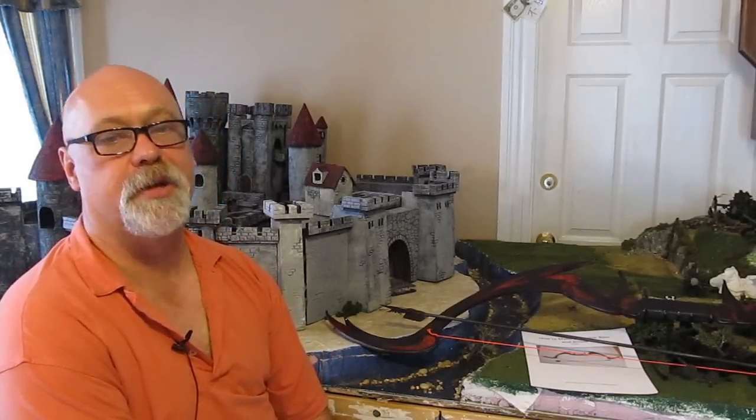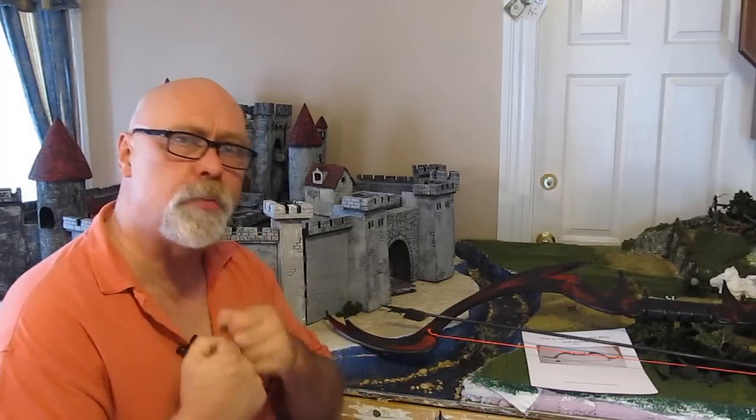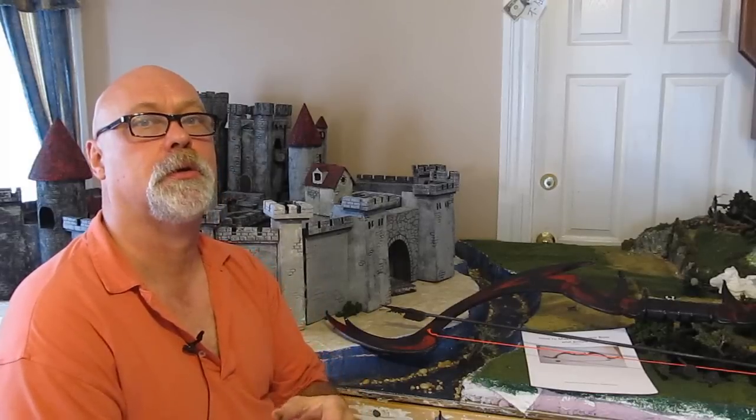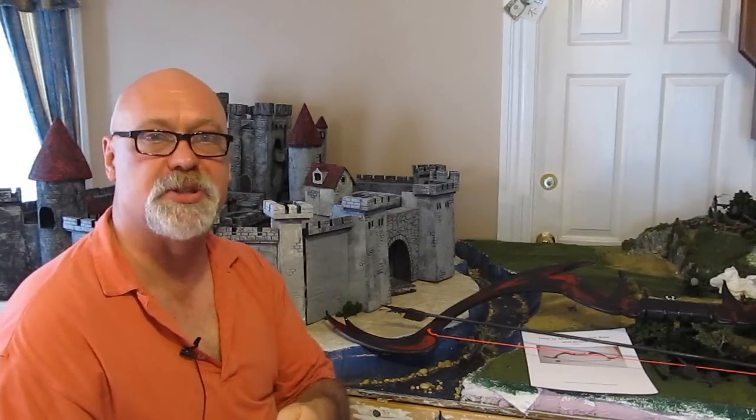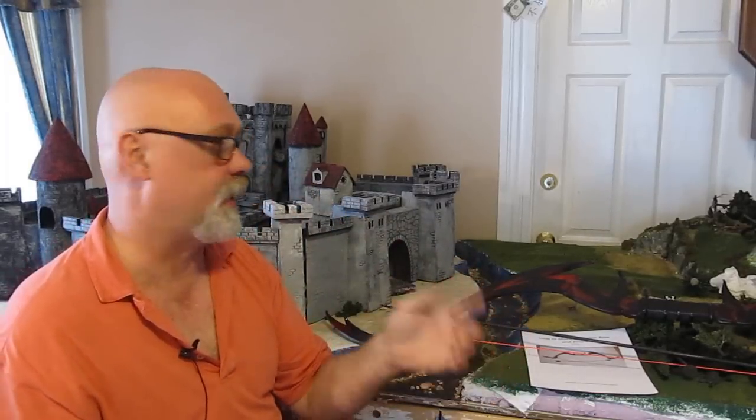Hi, it's Will from StormTheCastle.com, and here on YouTube you know me as Epic Fantasy. This is my latest tutorial — a fun little quick easy project — this is how to make a Daedric bow and arrow. I've done a lot of Daedric stuff and it's very popular. You folks love the Daedric things if you're a Skyrim fan or an Elder Scrolls fan.